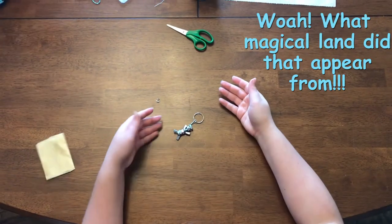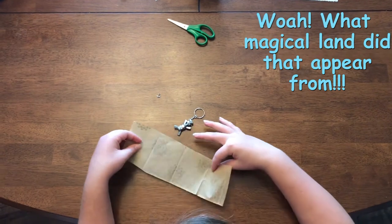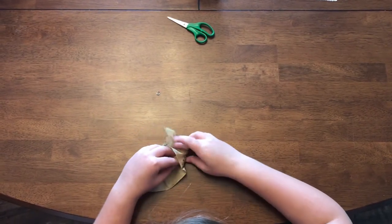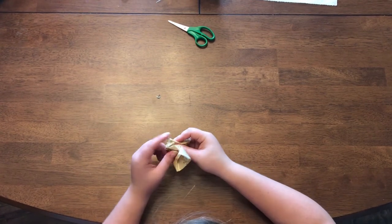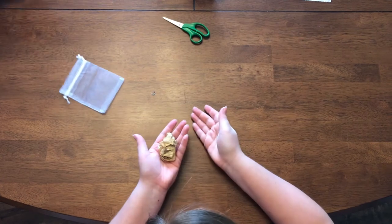This gets wrapped in tissue paper and placed in the mesh bag.